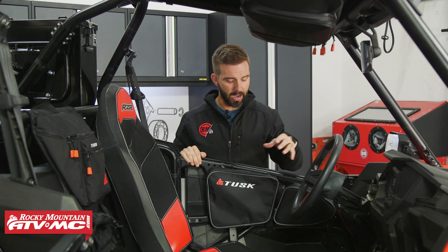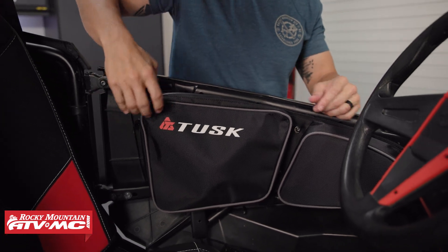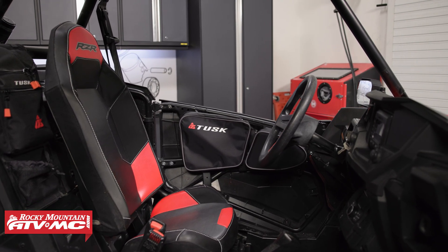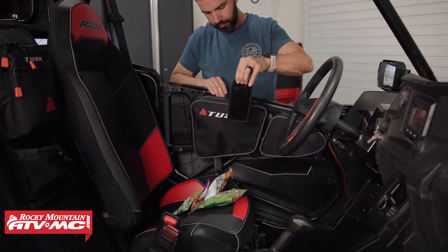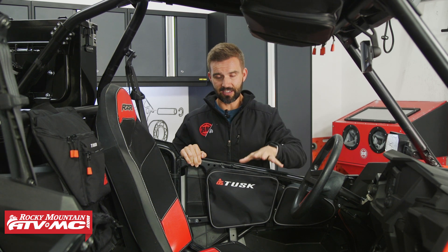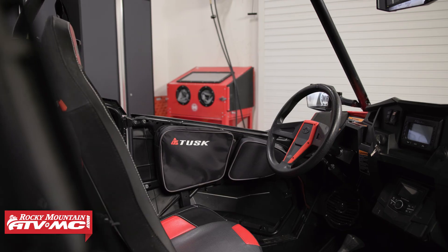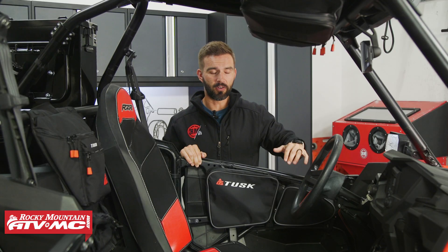These are made from heavy duty fabric with YKK zippers, and these along with everything else inside here are just perfect for easy-to-grab items that you're going to be using or getting to often inside the cab — whether it's drinks, snacks, tools, your phone, wallet, keys, a jacket, any of those items. These accessories are perfect for that. You've got the upper door bag on both the driver and the passenger door. I also like that it does have a nice big pad in the front for some added comfort.